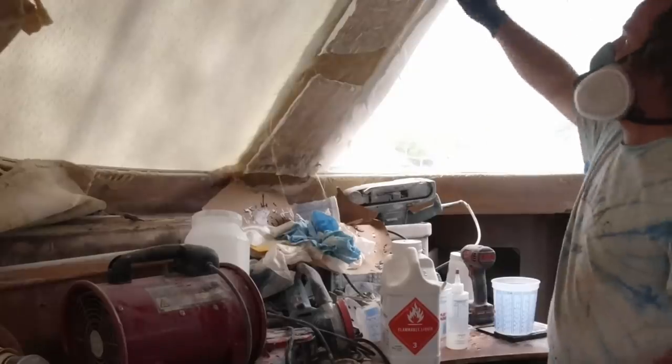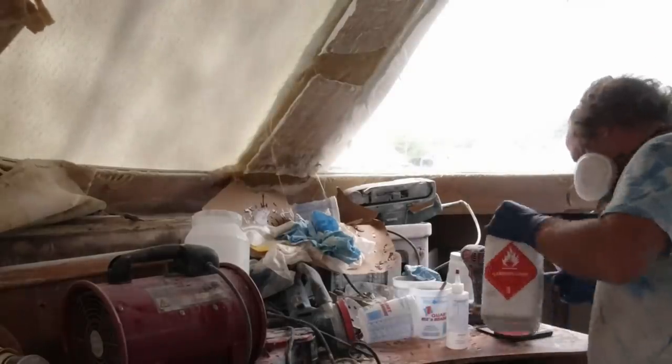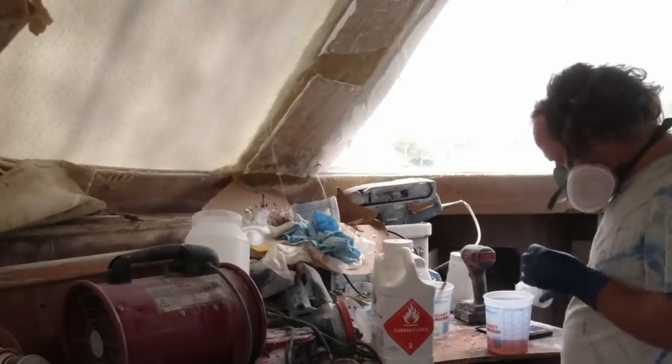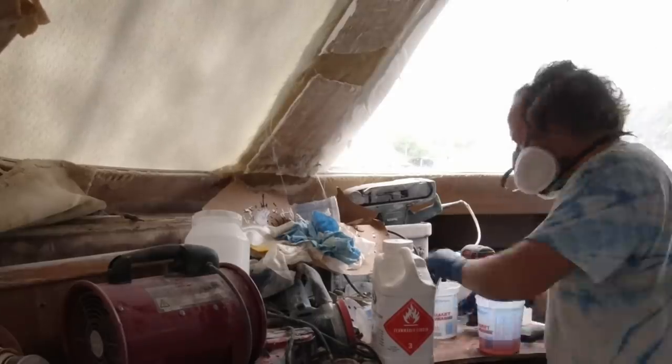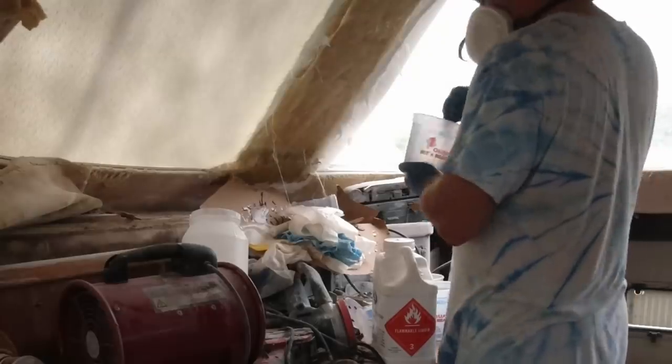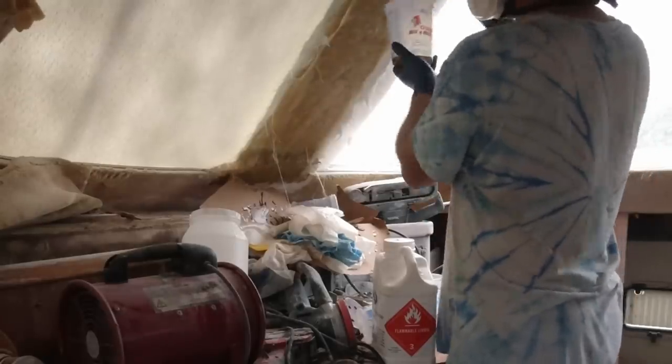When I mix the resin, I'm always mixing it on a scale. Some people use the little CC automatic mixer, but I haven't figured out exactly how that works — it's just really easy for me to use the scale. I have to do it in small quantities right now because it's just so hot that the resin kicks really fast.